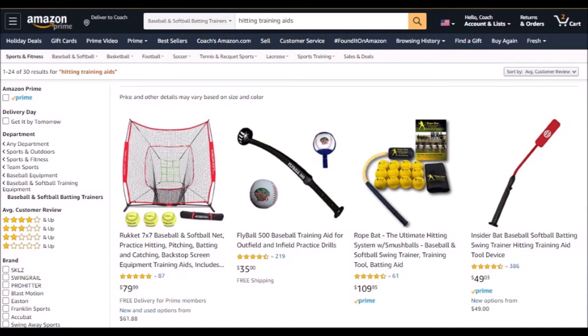The insider bat has a specific function. I have one of these, and I use it when I have a student that rolls their wrists. So if you have a player that does, or players on your team that do, then this is a decent product. If you don't have that problem, then it's really extra.